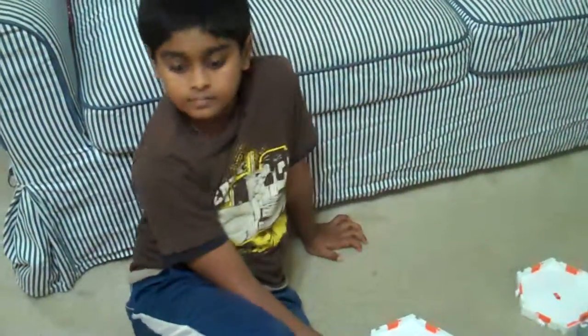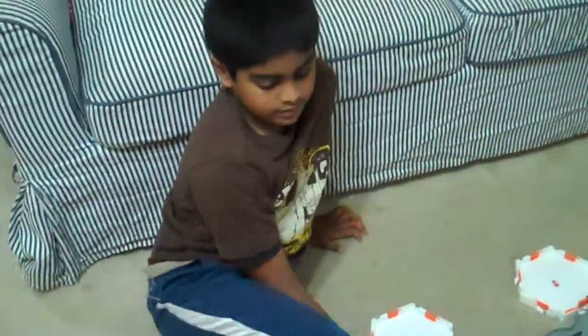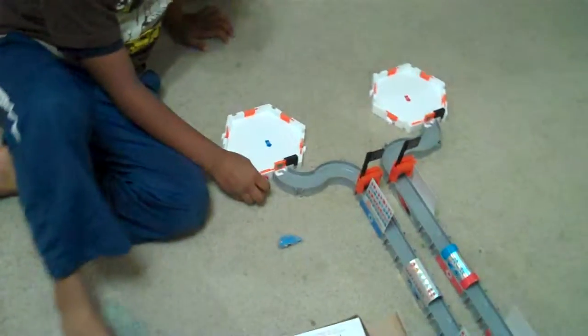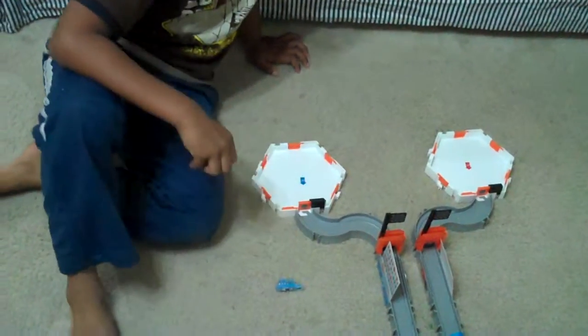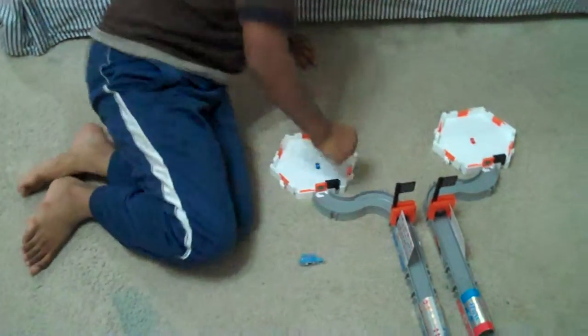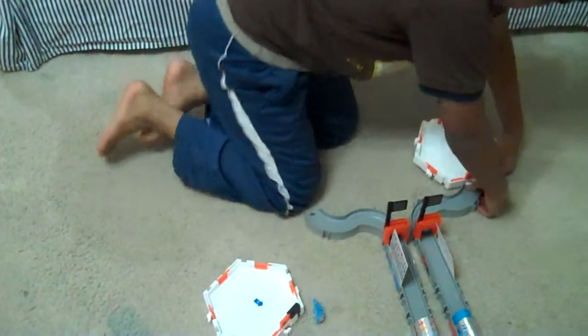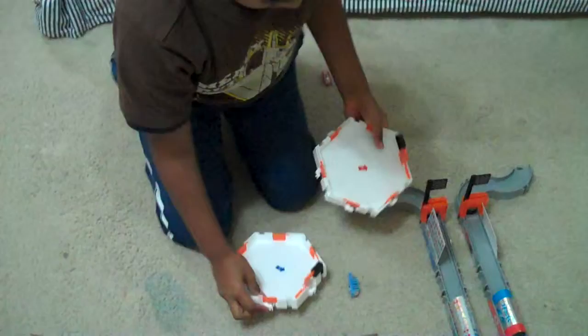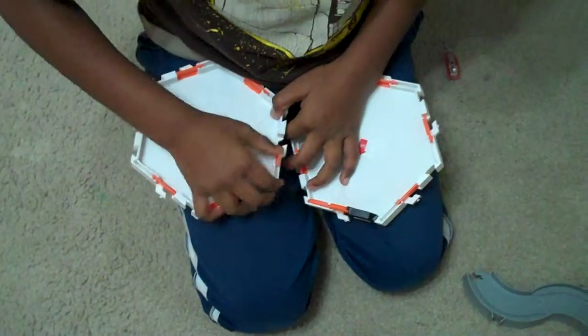Hi everyone, this segment Jayar is going to explain the second part of the video review of the Nano Habitat Raceway Set. In the first part, Jayar made a long track using all the pieces. Now in the second part, he is going to show how fast he can assemble and come up with another fun form. You can say something while doing it — I will take a video of how you are doing. Careful, don't break it; do it slowly and nicely, it's a simple clip that connects to each other.